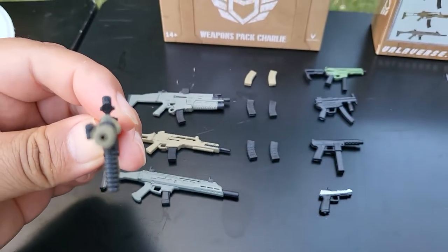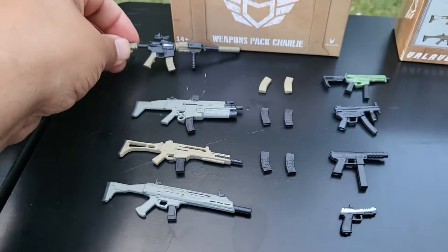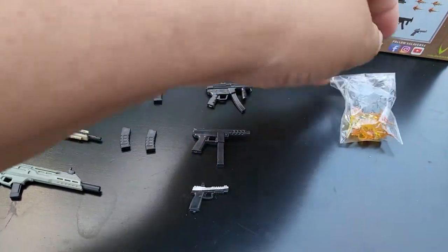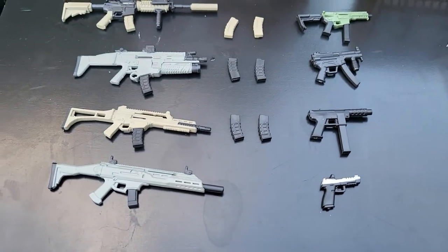It has the opening, like all Valaverse weapons do, for the barrel effect, which is located in this bag. I didn't feel like taking the six ones out because I do my reviews outside and I did not want the wind to blow them away.